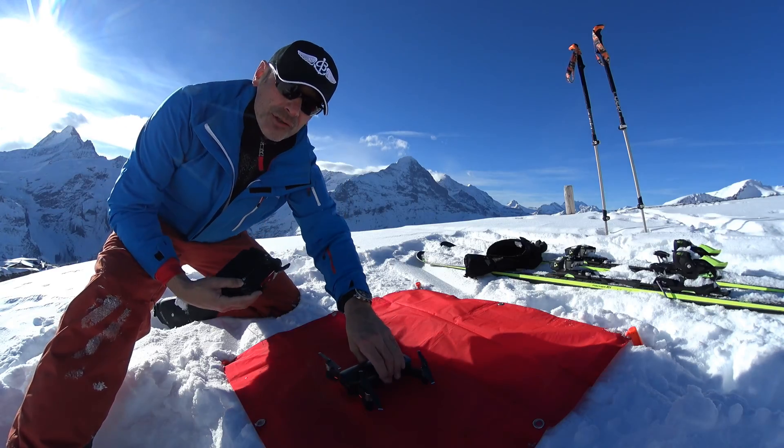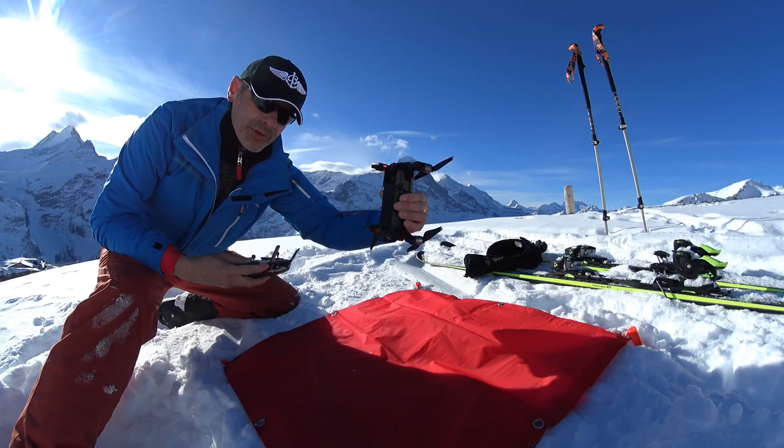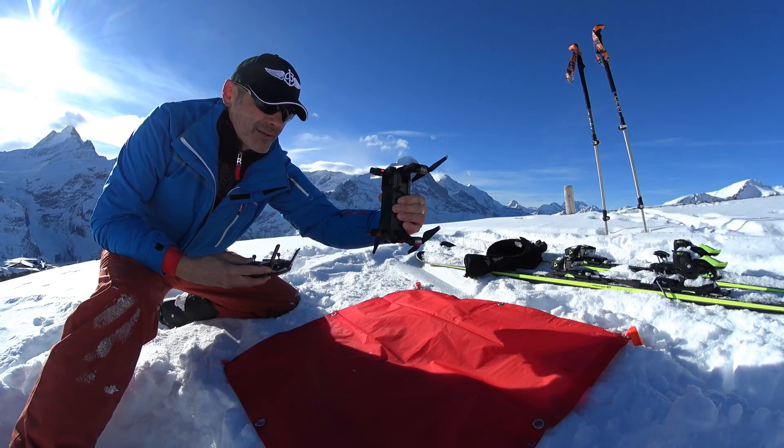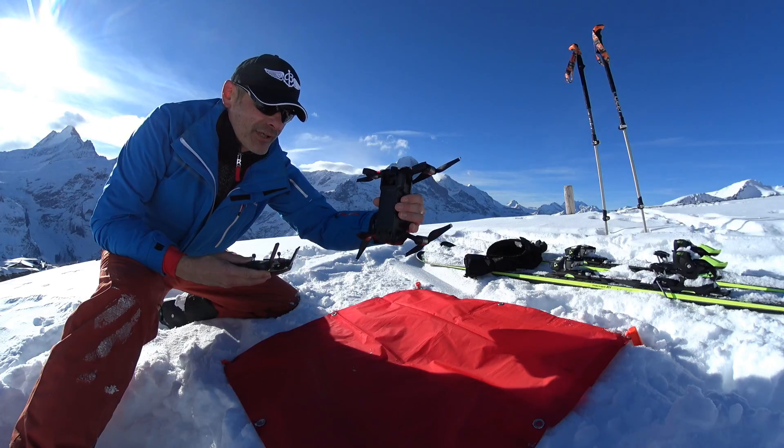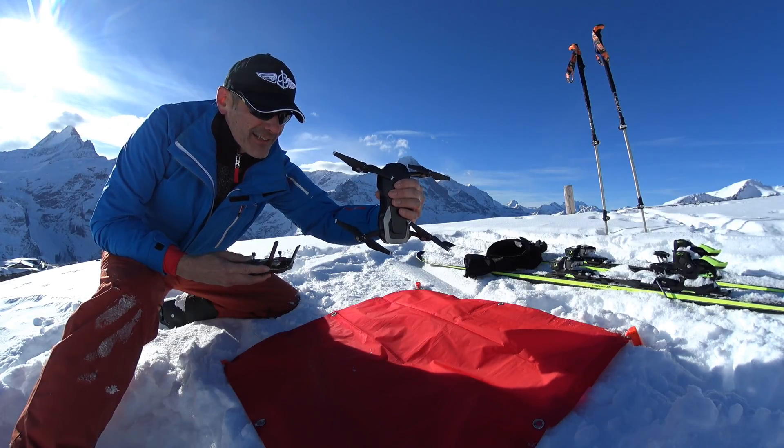For the scenic shot at the end of the panorama, you take the drone, point it to the sky, take a picture, and turn it 90 degrees, and take again a picture.